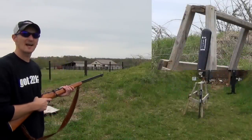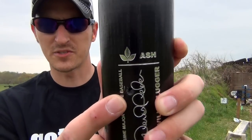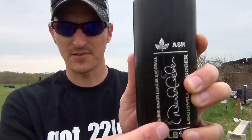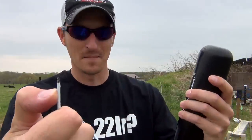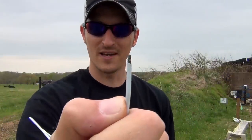All right, next one — CCI Stingers. Let's take a look at it. First shot right there, second shot with the CCI Stingers right there. The Velocitors went maybe half an inch — not very far. However, the CCI Stingers went a little over an inch. The Stingers actually penetrated, but nowhere near close to going through the bat.